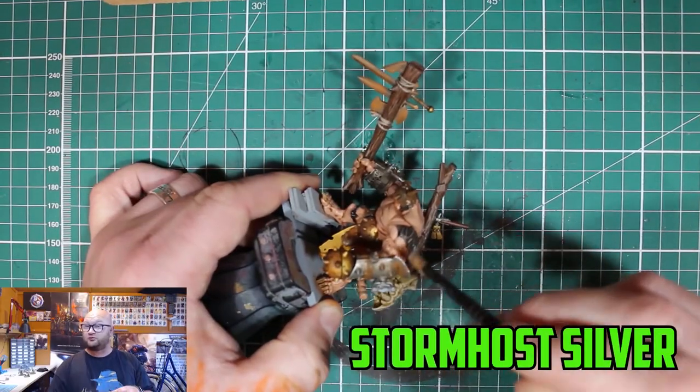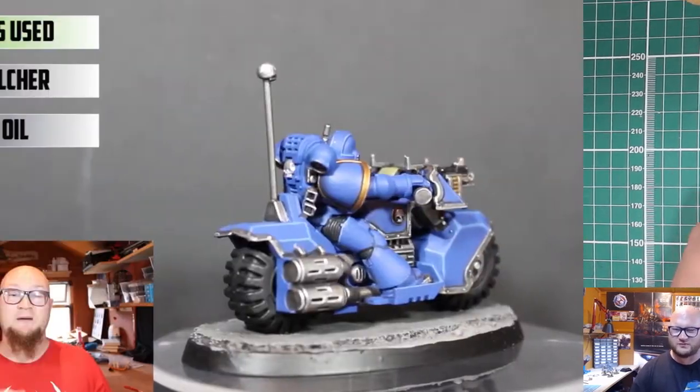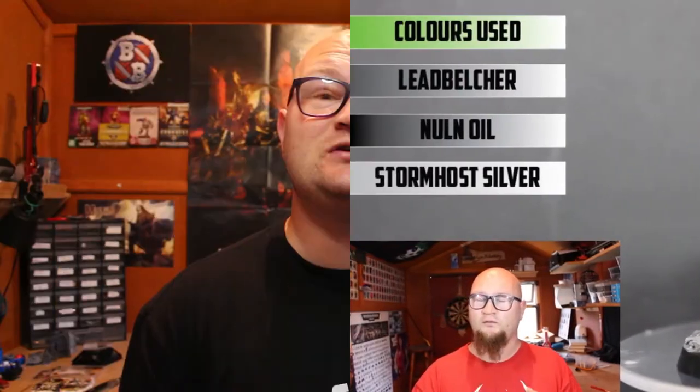My name is Sponge Murphy and here's Spongehammer. I'd like to share with you guys how I like to create something great with my Warhammer models. Just like a lot of hobbyists, I have built up quite a collection over the last few years and it really is about time that I started to make something great with them.